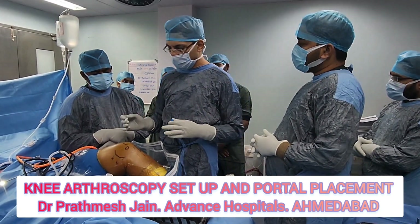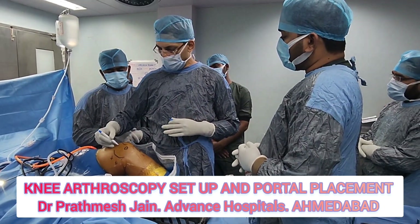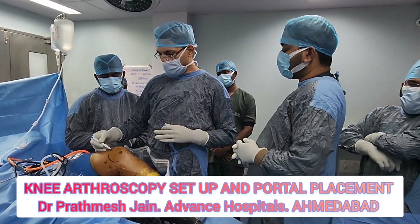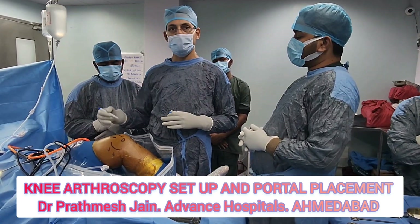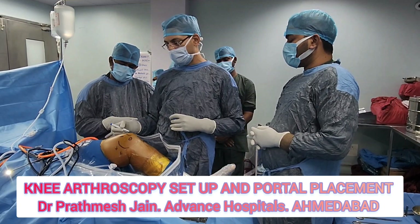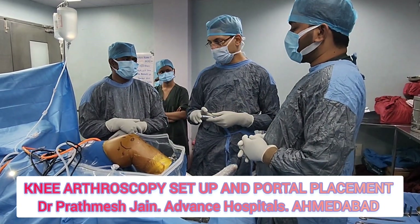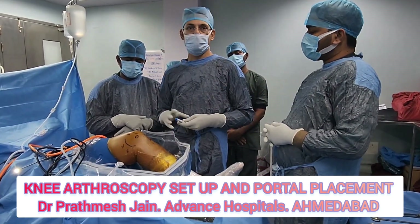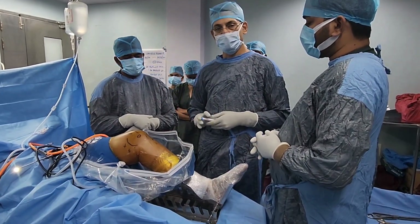Two additional portals I use are in cases of a stiff knee: high anterolateral and high anteromedial portals, also known as suprapatellar portals — suprapatellar medial and suprapatellar lateral. These can be used if you are doing an arthrolysis release, allowing you to go into the gutters and work around there. These are also safe portals and can be made under vision with a spinal needle. Let's now start the procedure of the arthroscopic portals.